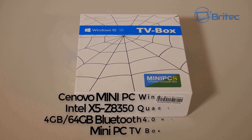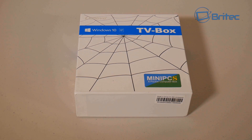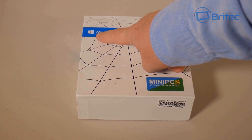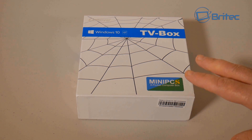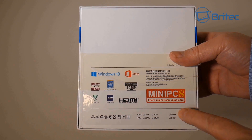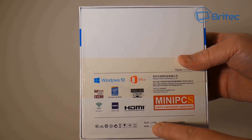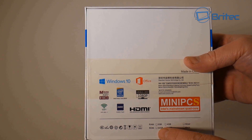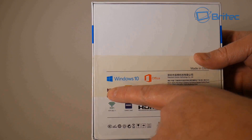We've got another product sent over by Banggood — this is the Sonovoo mini PC, Windows 10, Intel Atom x5-Z8350 quad-core processor with Ethernet, Wi-Fi, Bluetooth, and four USB ports, one of which is USB 3.0. This is a very powerful mini PC — more than a TV box, it's actually a mini computer. It has four gigabytes of DDR3 1066MHz memory and 64 gigabytes of ROM for storage.